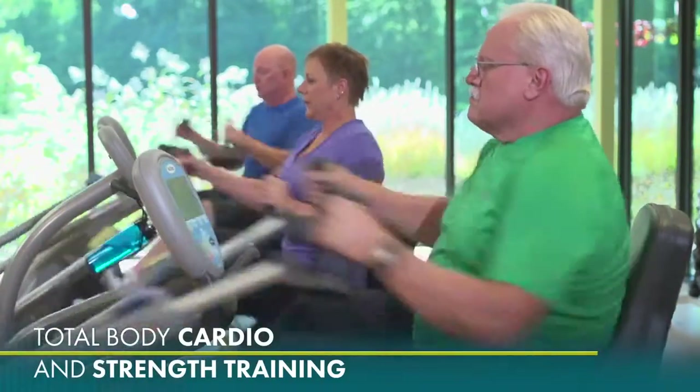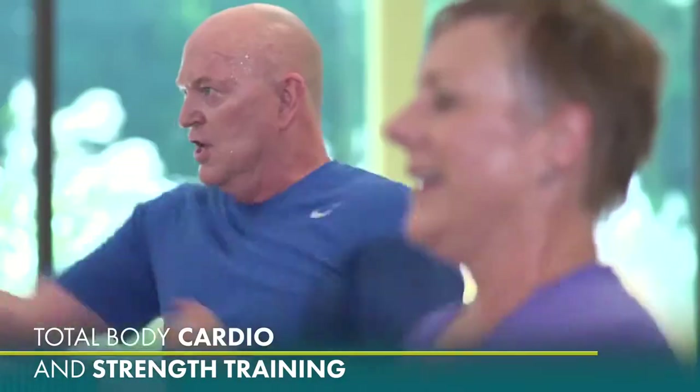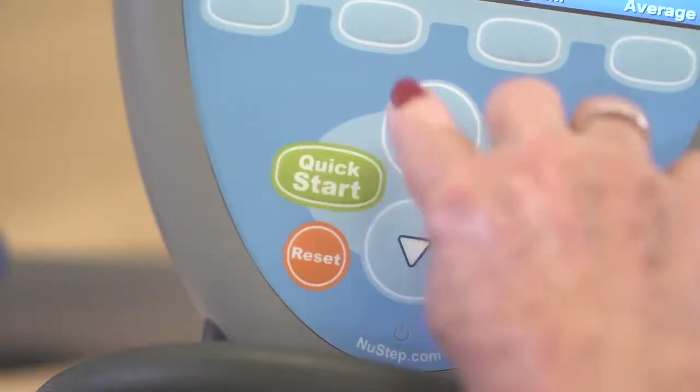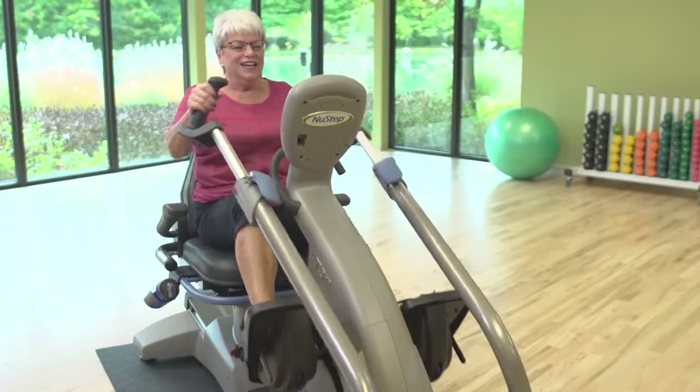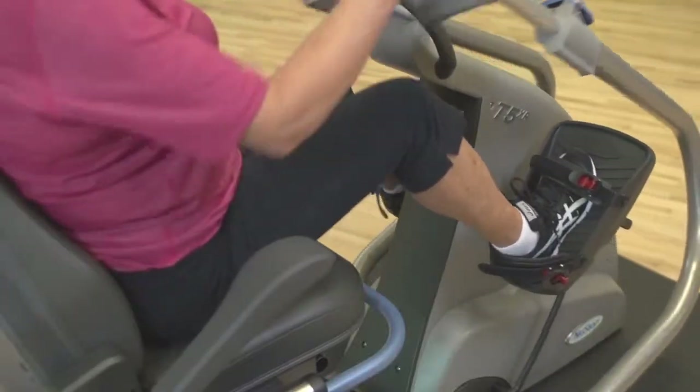The NuSTEP's total body workout can be used for both cardio and strength training. A wide range of resistance levels and user-controlled stride length allow exercisers to go at their own pace and progress over time.